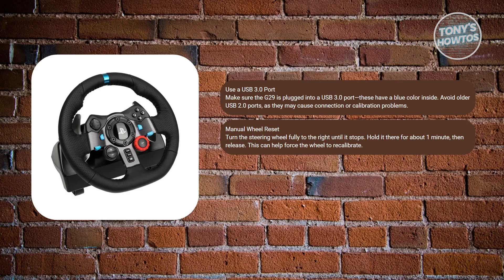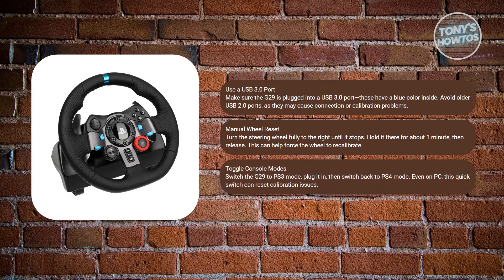You may also want to switch console modes temporarily, even if you're on PC. Toggle your G29 to PS3 mode and plug it in. After it powers on, switch it back to PS4 mode, then unplug and replug it again. This quick toggle reset often helps clear calibration bugs.